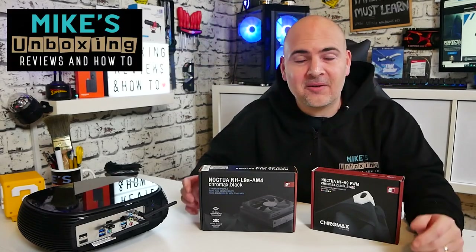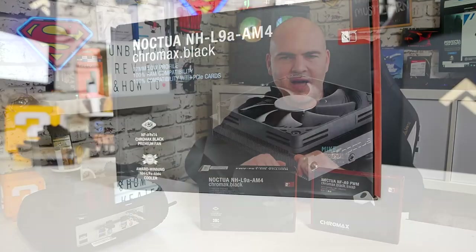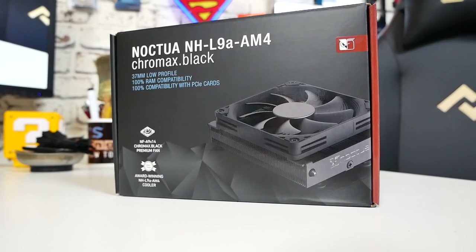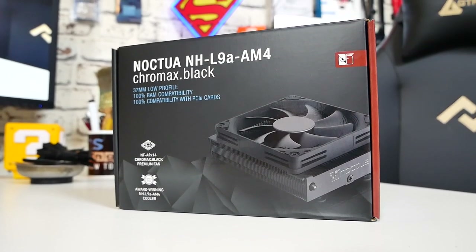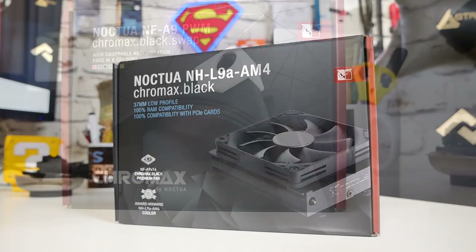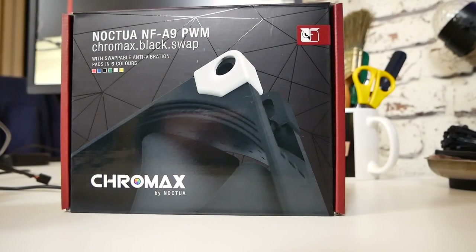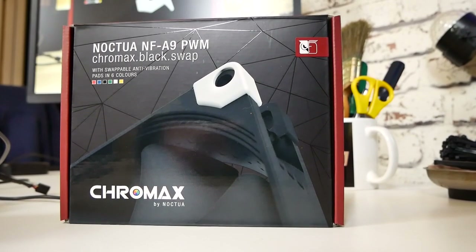Hi, this is Mike from Microsoft Boxing Reviews and How-To, and on today's video we'll be taking a look at Noctua's updated classic. This is the Noctua NH-L9A for AM4 processors, now in the beautiful Chromax Black. And for those of you that want a little bit more power out of your cooler and have got a little bit more headroom for fan size, we've also got the Noctua NF-A9 PWM Black Fan to add to the mix. Keep watching to find out more.